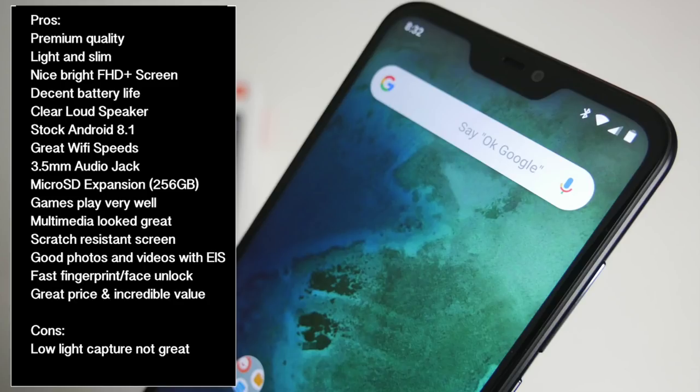Coming back to the Mi A2 Lite, you have pure Android with no bloatware and the experience is superb. You can easily play PUBG on medium settings along with the latest Asphalt 9, and gaming is smooth like butter. The speaker is nice and loud and music and videos sound awesome on this handset. The camera, whilst not flagship quality, is still very good. You can take some great photos and videos, however as expected low light shots are not great, but easily forgiven for the price. Bottom line — for the price, this offers unbeatable value and quality.